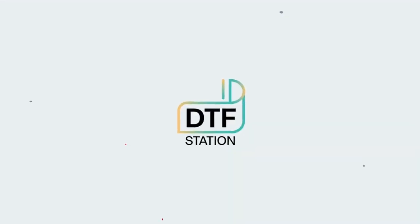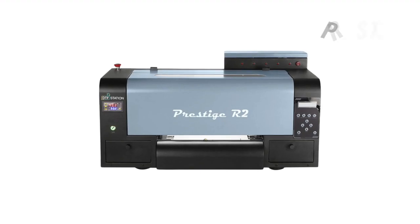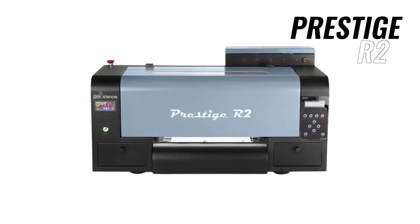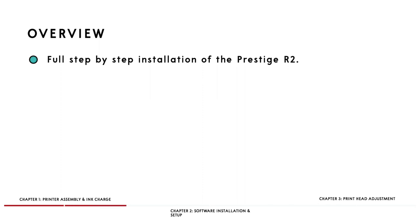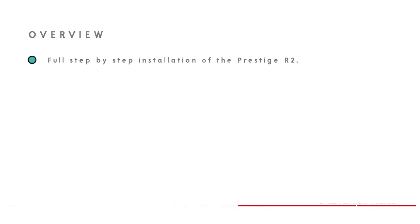Hi everyone, this is Marcus with DTF Station, and in this video we will go over the initial setup and installation of the Prestige R2 DTF printer. Since this will be an extensive process, we will split this video up into 3 chapters. Chapter 1 will be the printer assembly and ink charge, chapter 2 will be the software installation and setup, and chapter 3 will be the print head adjustment.